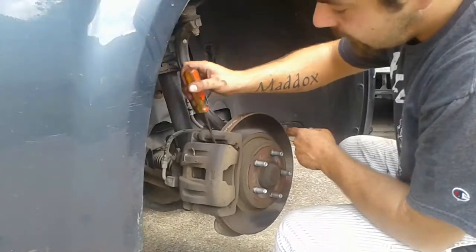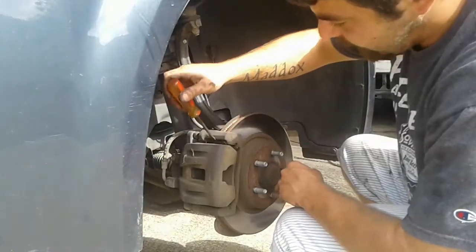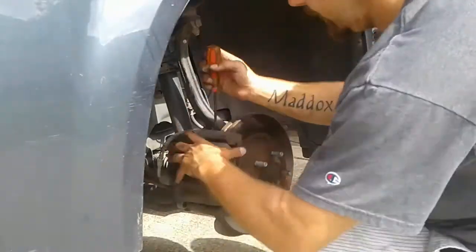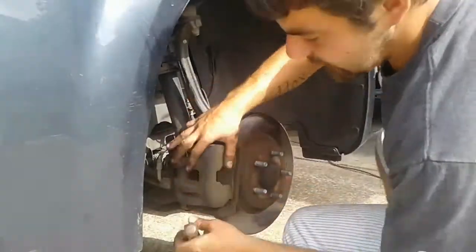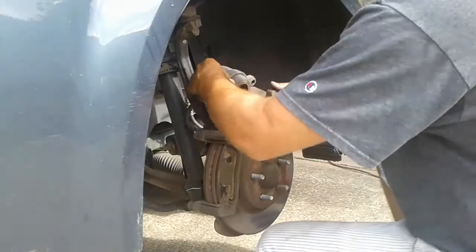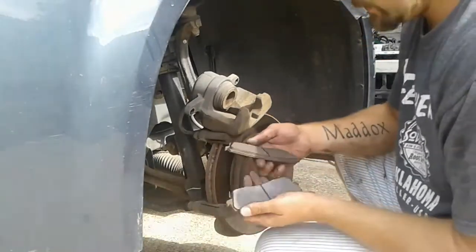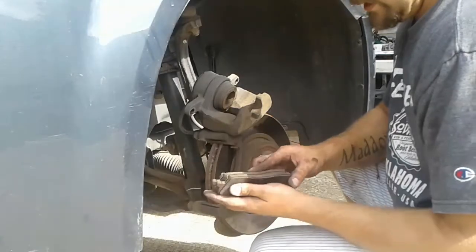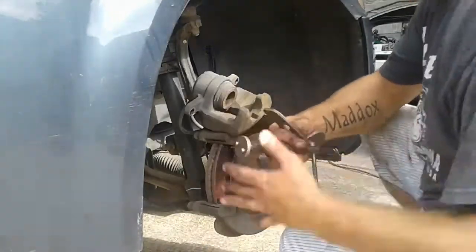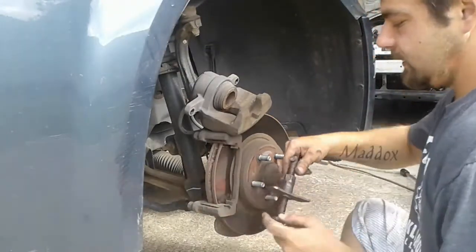Get your flathead screwdriver and come right in here. Be careful of the little clips that hold the brake pads in — you don't want to grab those by accident. Just make sure you get the caliper itself. I usually go to the top and the bottom. These brakes are pretty shot so it's coming off pretty easy — you might have a little more trouble. I'll pull these old pads out. This side isn't horrible; the other side was actually on the squealer, so this side was in a little better shape.